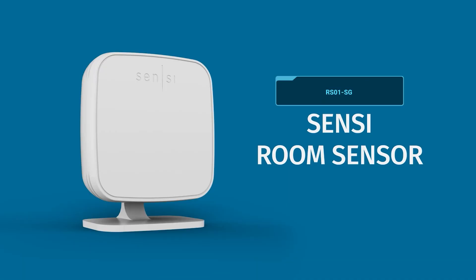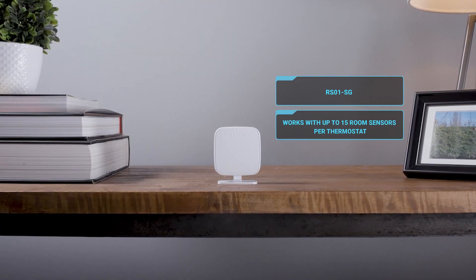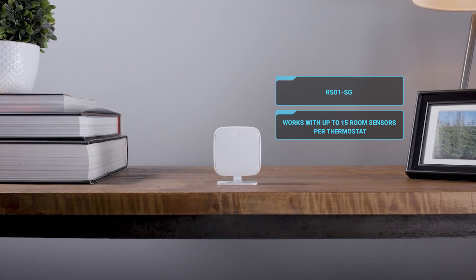Another feature is the sensors — you can put them in different places in the house and they connect wirelessly with the thermostat, so you can pick up different temperatures from other areas in the home.